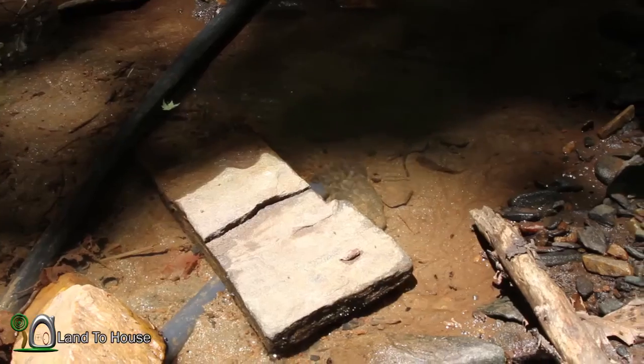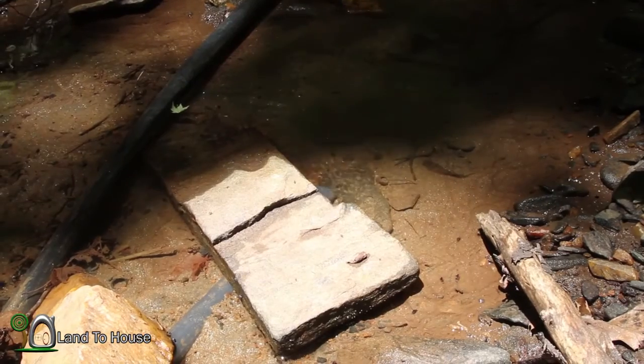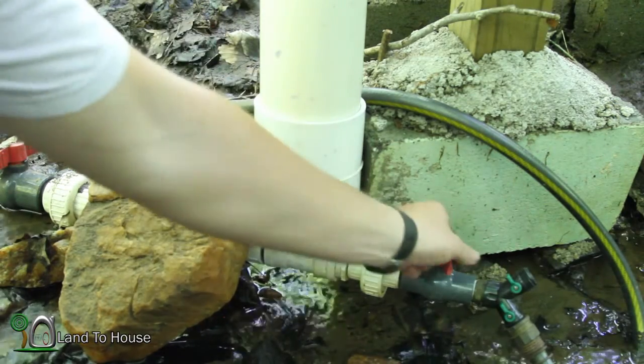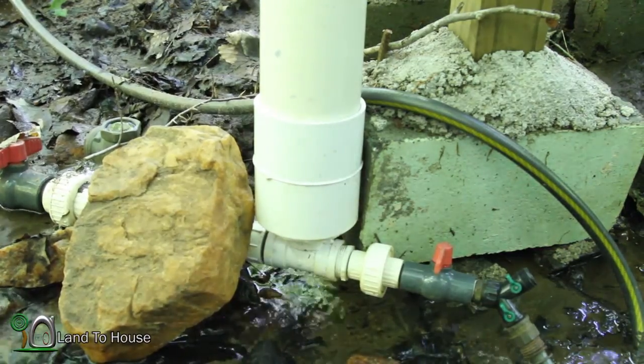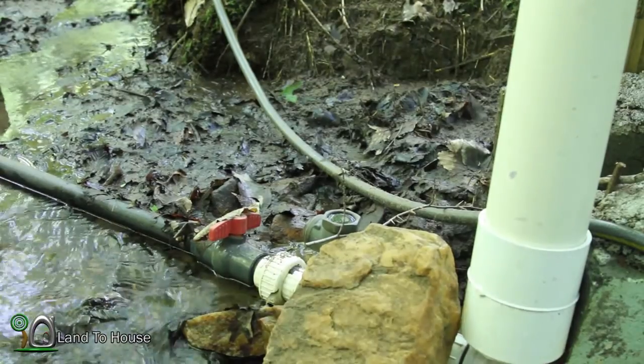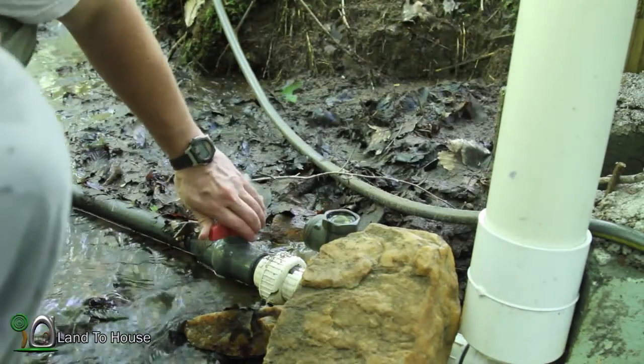Let's go down here and crank up the ram pump and get started. Here's the intake of the ram pump and it seems to be fairly clear, so we're good here. Now we're down here at the pump. I'm going to close off the delivery end, then come over here to the swing valve and turn open this valve.